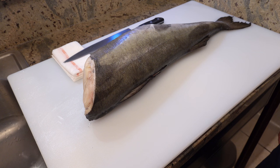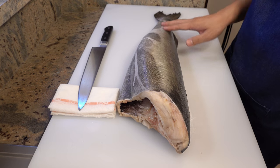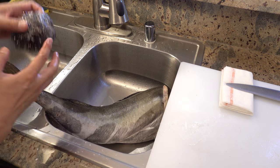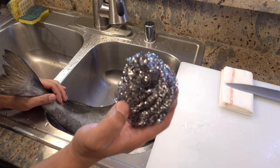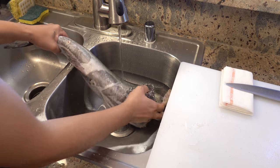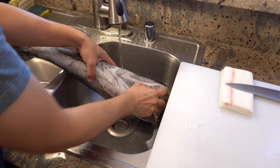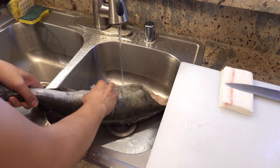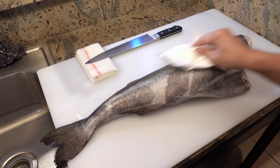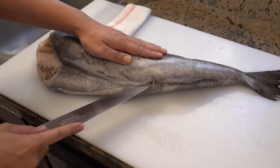Today I bought an Alaskan black cod from a fish market. It weighs about seven pounds. As you can see, the head and guts are already removed, but scales are still on, so let me remove them first. When I scale a black cod, I always use a stainless steel scrubber. Please do it under running water — that way you won't scatter scales all over your kitchen. If you want to make the skin extra crispy when you grill it, you shouldn't remove all the scales at this point; you can leave some on. Once you are done scaling, please wipe off water very well.